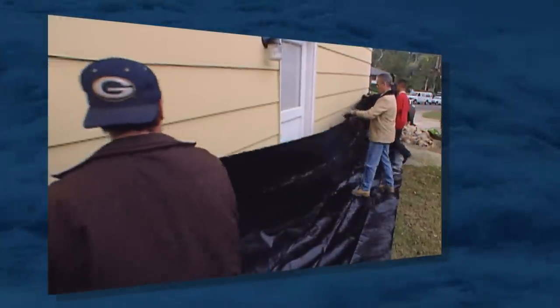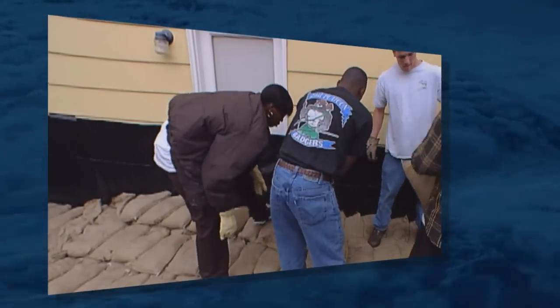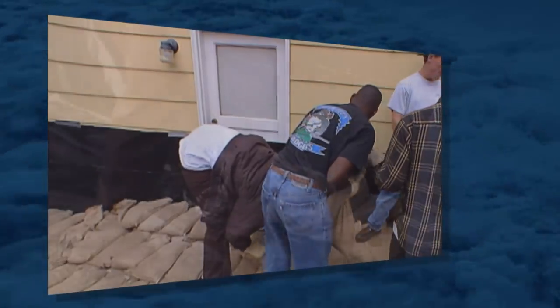Then, a solid piece of 10-mil plastic is laid on the ground and up the wall of the structure, at least one foot above the projected height of the bags. The width will be one and a half times the planned height of the sandbag protection. The first row of bags is placed on the plastic against the structure.